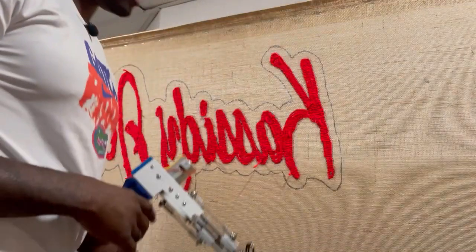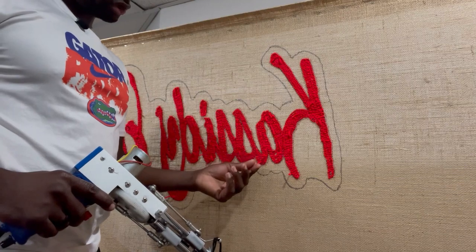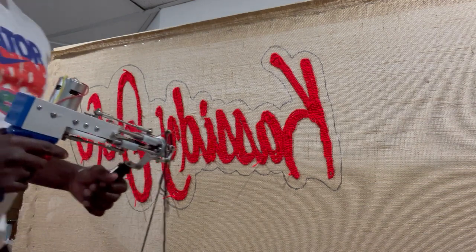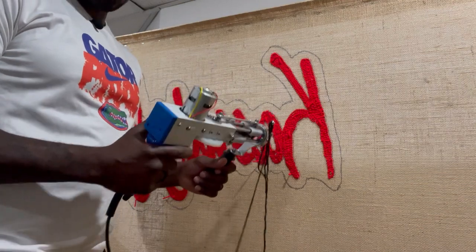I'm going to turn this around so you can see the letters coming together once the black goes in. I'll show you both sides so you can get the feel of how I go around and tuft around the letters I already did with loop pile. Then you can see me go around with the cut pile. We'll start on one side and then get to the other side. Remember, you cannot pull out the stragglies — you have to use scissors to cut them out.